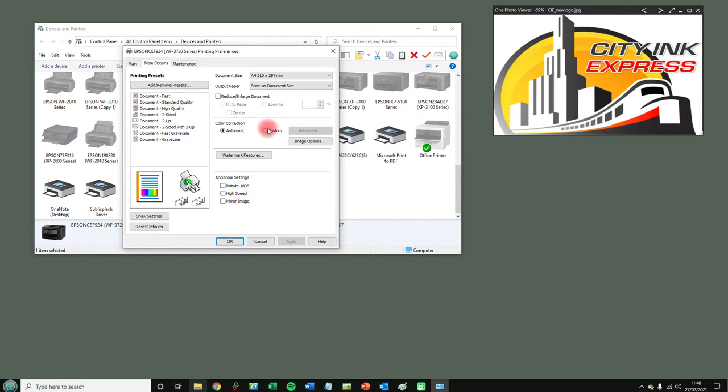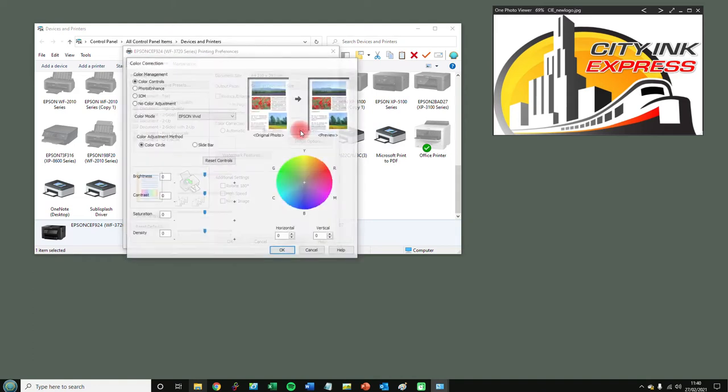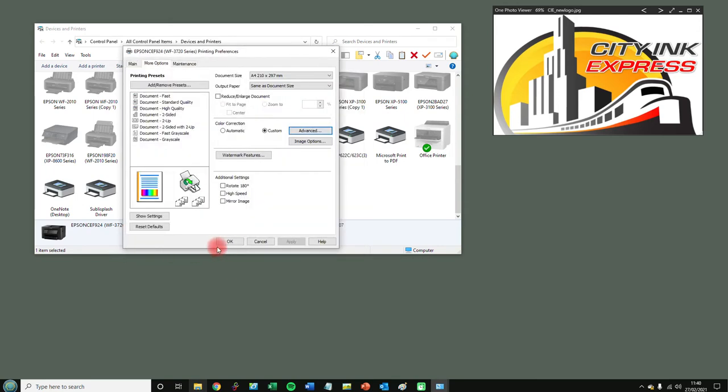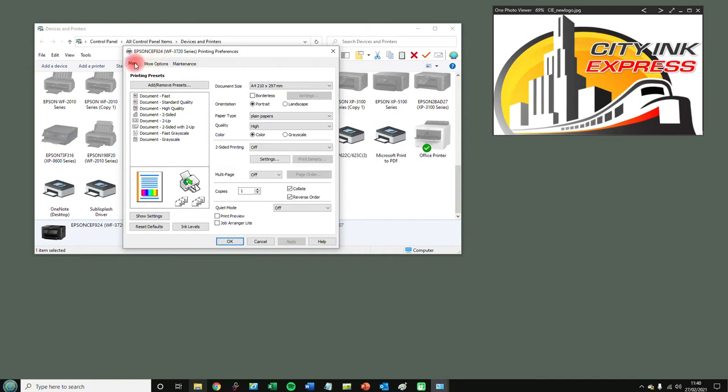For the color correction, you need to turn color management off in the driver. In your photo software you will be configuring the ICC profile that way, but you still need to tell the printer not to use its own color management. The way to do that is to click Custom, then Advanced, and just select No Color Management.